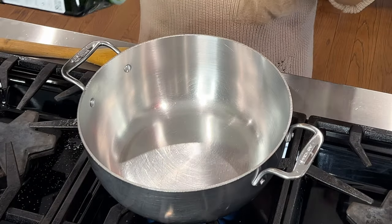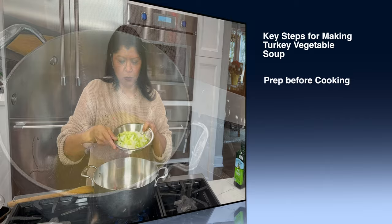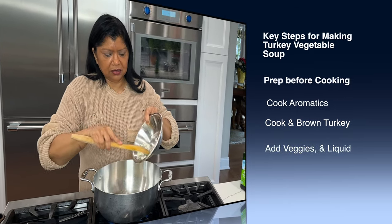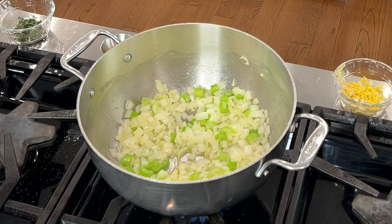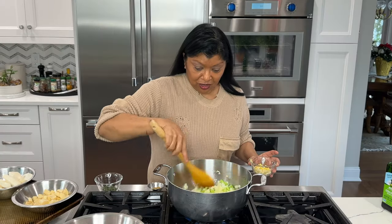I'm using about two tablespoons of extra virgin olive oil, one onion and two celery — these were small celery — diced. I'm going to let this cook for a couple of minutes just to bring out some of the flavor. It looks amazing and it's smelling amazing too.